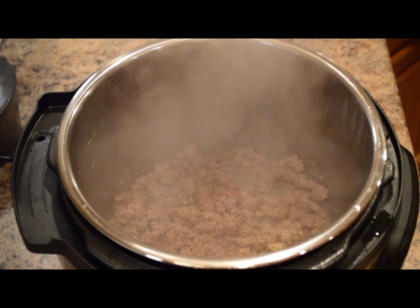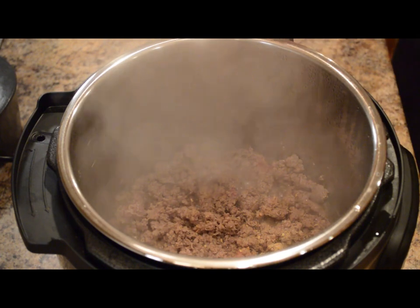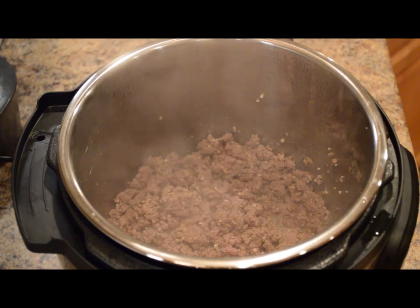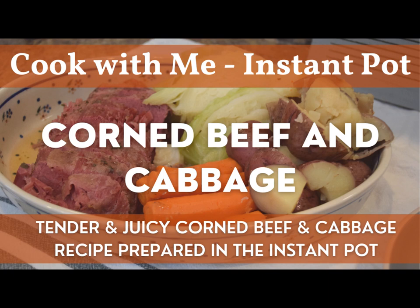Next, we'll add two cloves of garlic that's minced. If you use the pre-minced garlic, it's about a teaspoon. Next, we'll add a half of a cabbage that's been sliced up. So if you watched my corned beef and cabbage recipe, that's an example where I used half of a head of cabbage, and now I have another half of cabbage that I would need to use up. So a recipe such as this would be good for that.